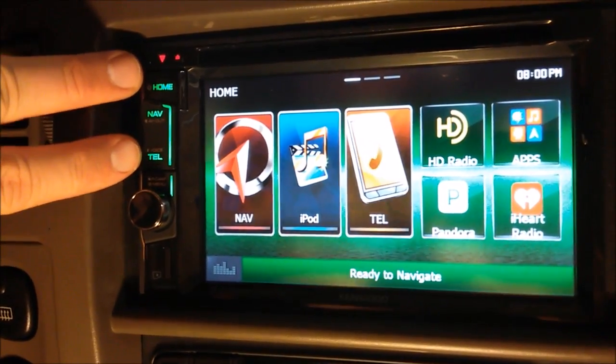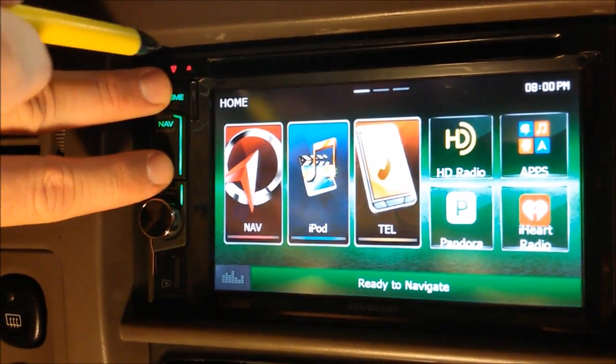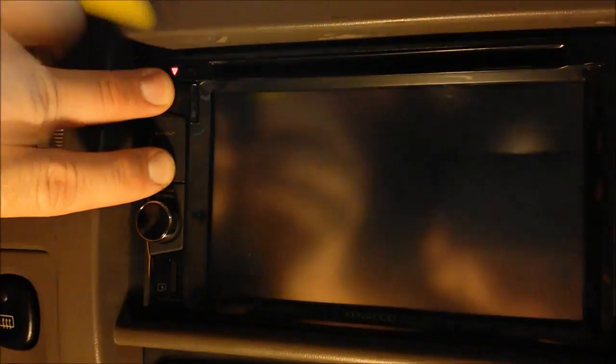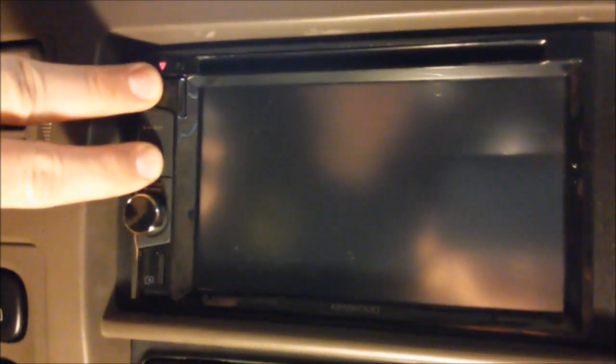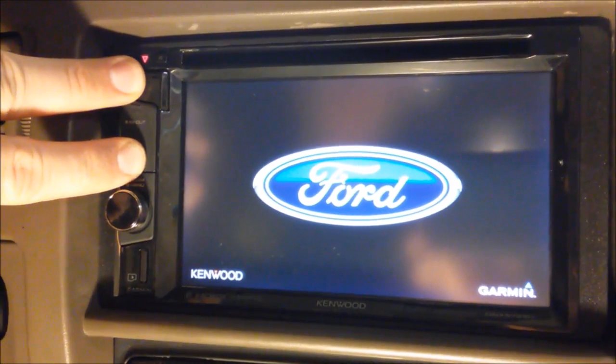Now it looks something like this. You've got to do this quick — it's the home and telephone, hold them down and hit the reset button. Now continue holding the home and telephone button down until it lights up green.